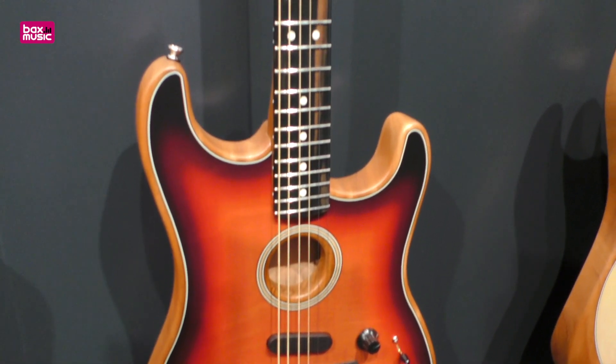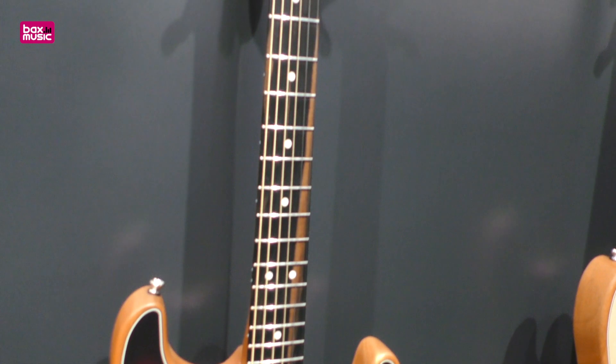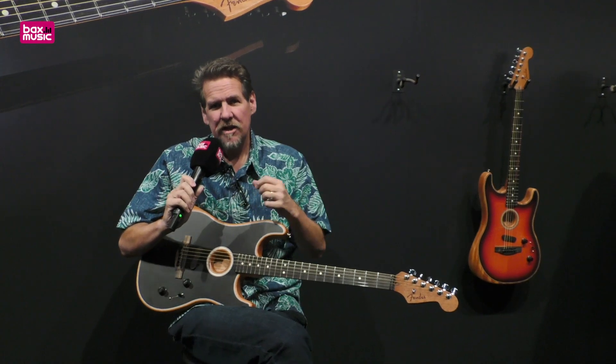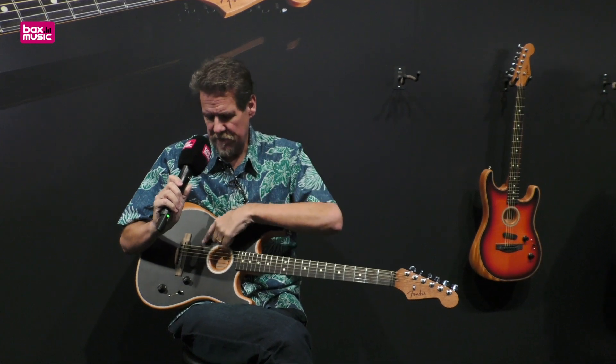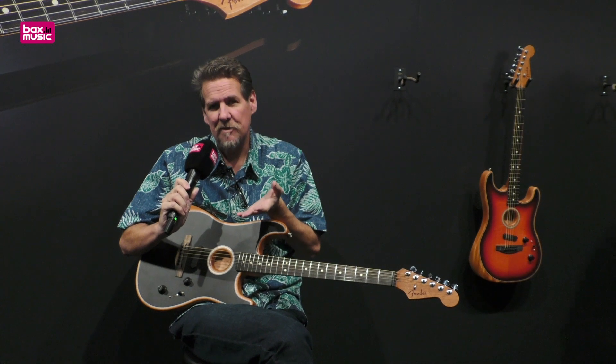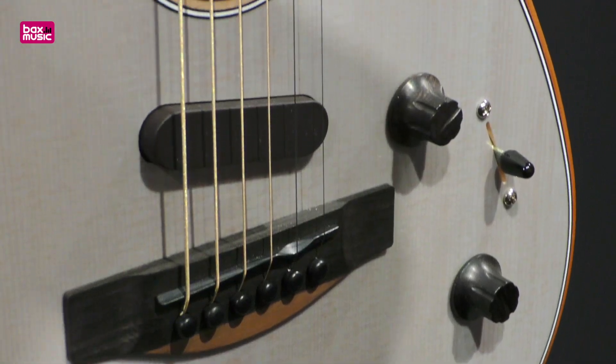It's loaded with a curated collection of great acoustic voices and electric voices, thanks to the magnetic pickup. So you've got three pickups in the guitar: the magnetic, an undersaddle, and another body pickup underneath the top of the guitar. And by using the five-way switch,